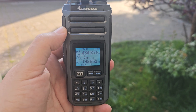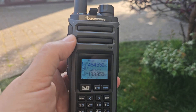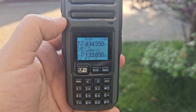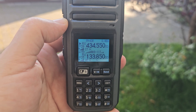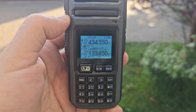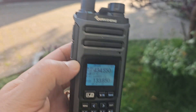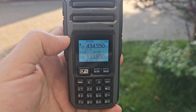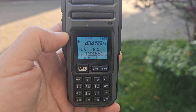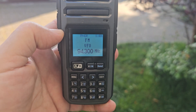M0FXP here, out in the garden listening to air band on the rubber duck antenna and my hub net node at the same time. It's a lovely day here in the UK. This device does do HF, but right now it's just dual receiving.